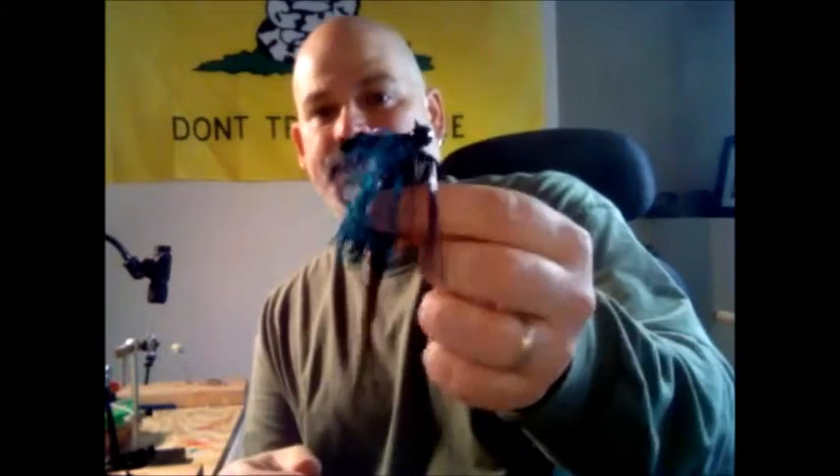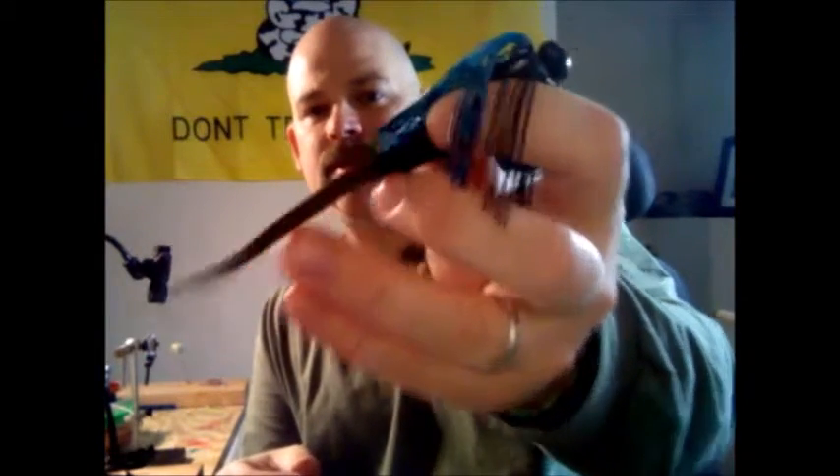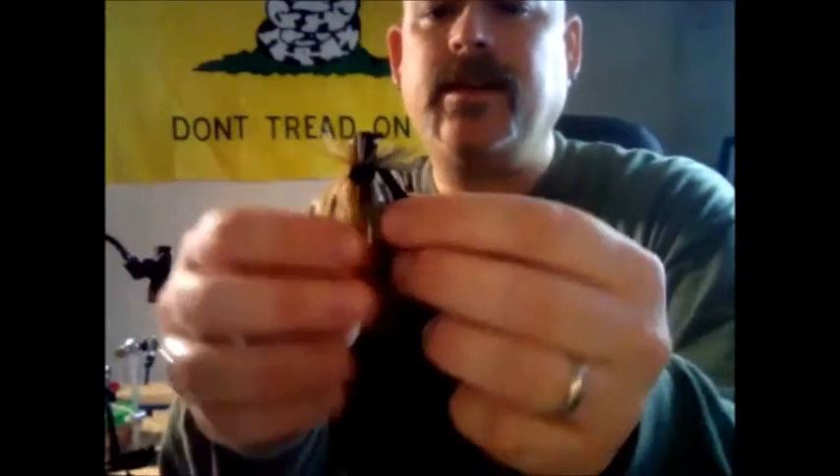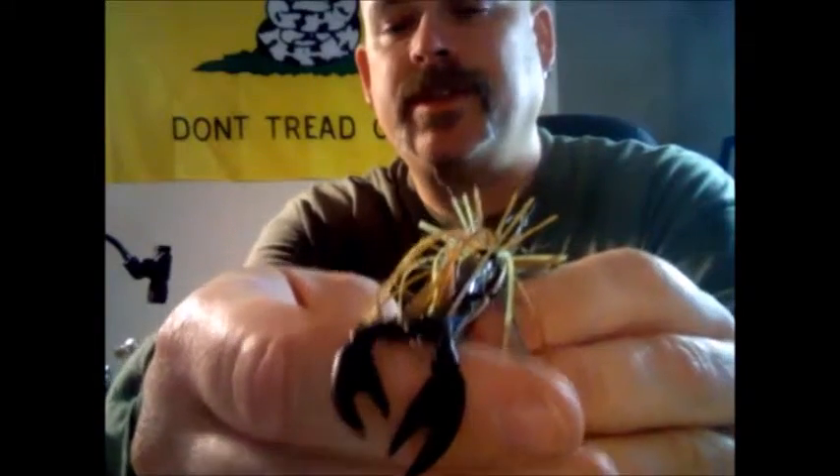Number one lure I use in the cold weather are jigs. I find that jigs are one of the best cold weather lures. Here's one I use — this is black and blue with sort of a greenish soft plastic trailer. However, when it gets really cold, I'll scale down the trailer and go with something small. Here's another one — sort of an olive tan with a small crayfish trailer. These work really, really well. The key is fish them slow. I throw them into rocks, flooded timber, fallen timber, holes and weeds, then fish them really slow.